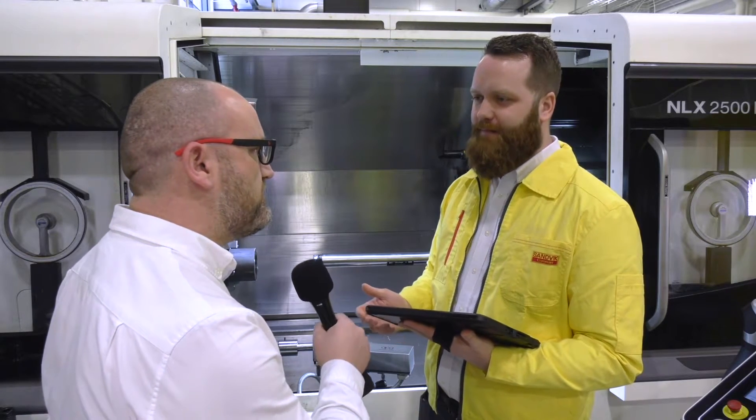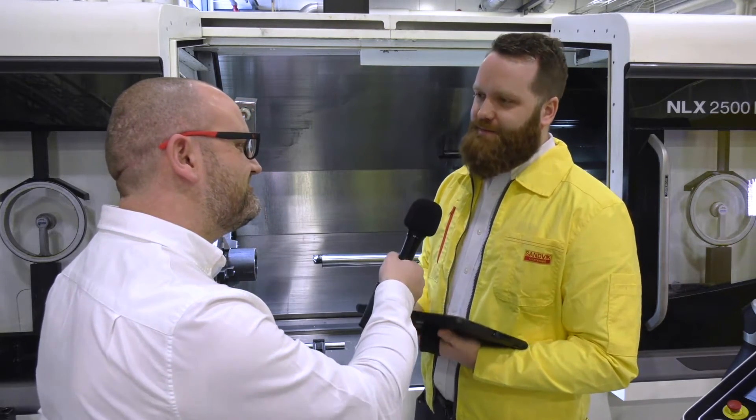What is Silent Tools Plus from Sandvik? Silent Tools Plus is a new connected turning adapter solution for long overhang turning, streaming live process data to the operator.